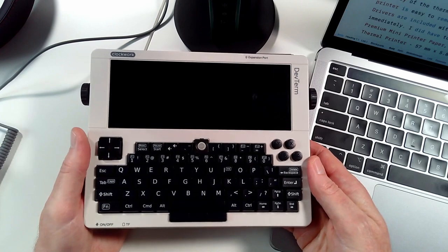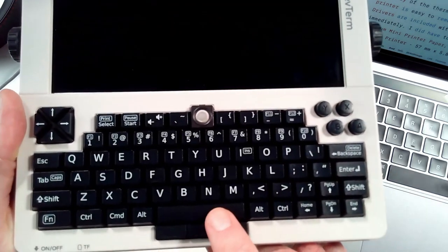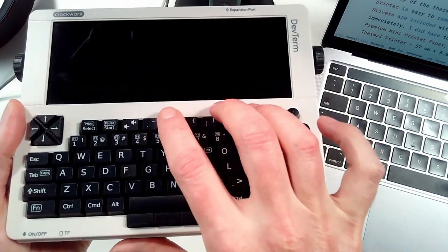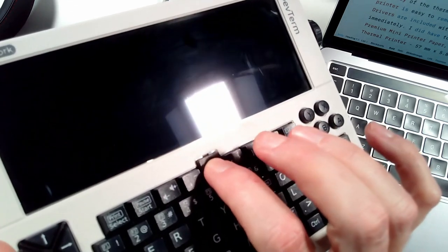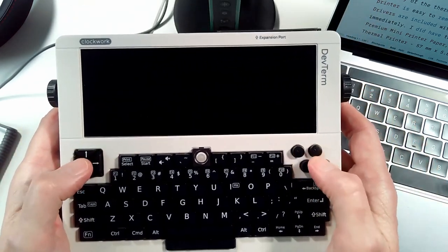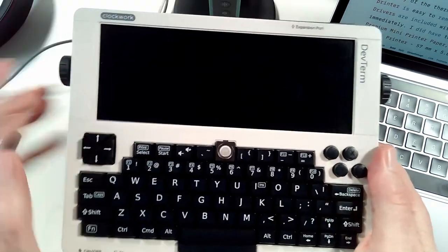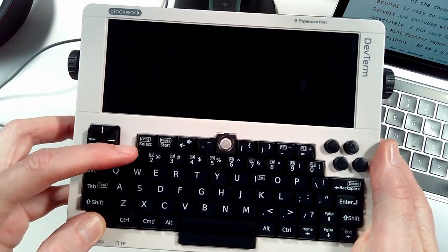Before we turn it on, let me talk briefly about the keyboard. We have our regular alphanumeric keys and space bar, but below the space bar are three additional buttons — left, center, and right mouse buttons. We also have the rollerball for mouse control; click down on it and that activates the left mouse button. There's also a game control pad and controller buttons so you can play games with this device, plus regular cursor keys. Function keys are accessed by holding down the Function key and tapping a number key.